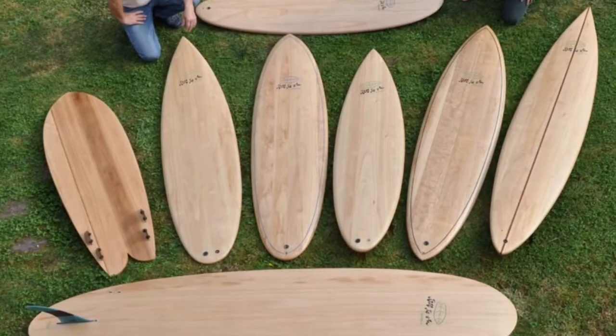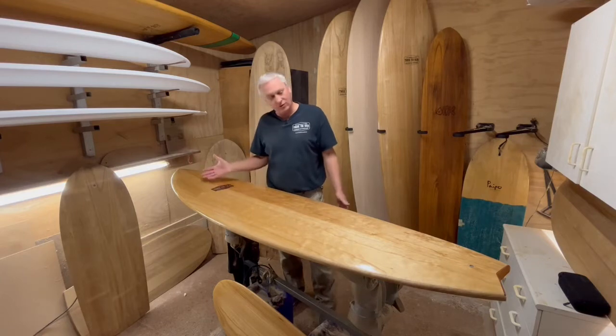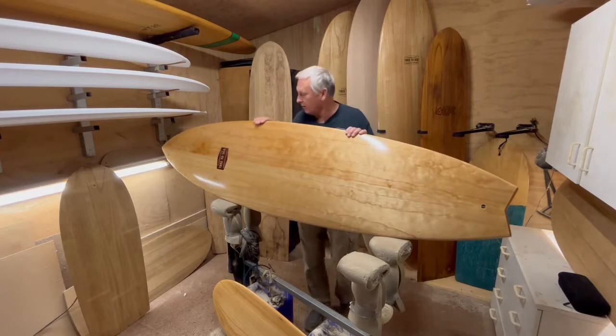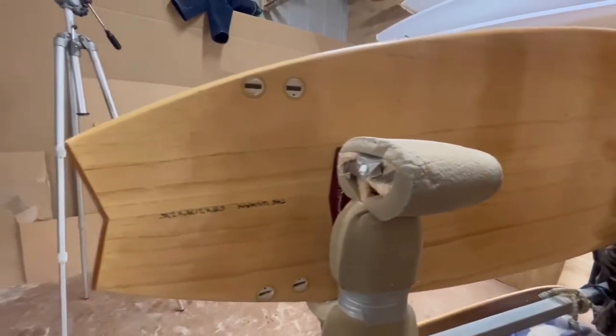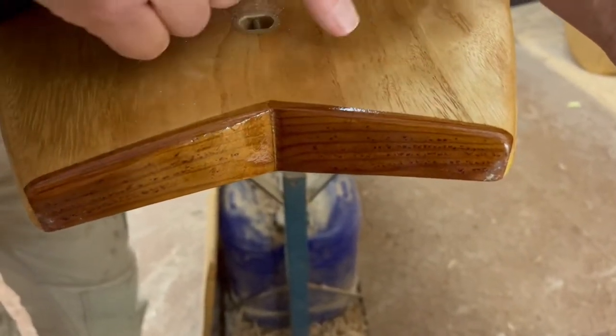Every board's unique — everyone's got a different grain pattern. You'll be able to pass these boards down to your grandchildren. This board is the 6'8 twin fin. It has a fairly retro-looking front half, going down to a bit of a pulled-in tail, which we've done as a swallow tail, and a nice little bit of cedar in the tail.